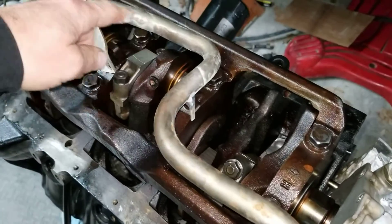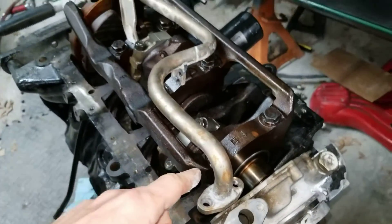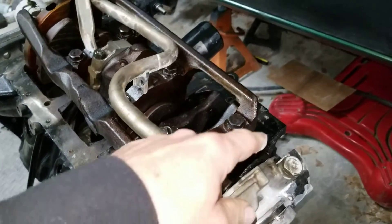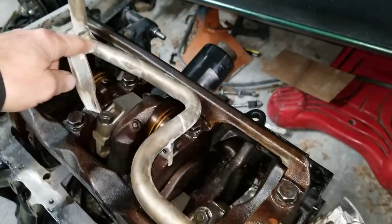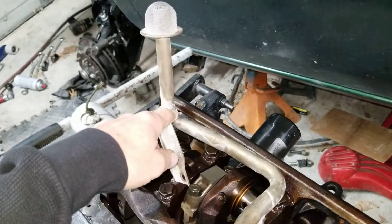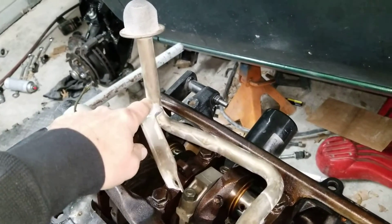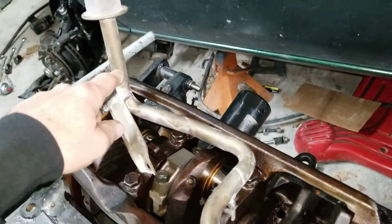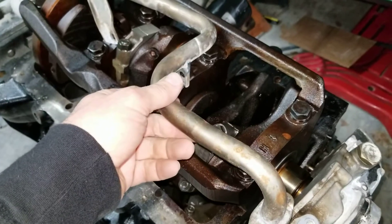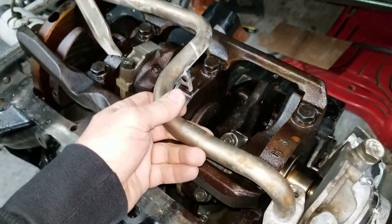The two-wheel drive one is basically the same but shorter — it's in the truck right now so I can't see it. But the important thing here is this jog — this is what a VG30 pickup tube looks like. On the VG33 they go straight, and I've never seen a two-wheel drive VG33 Frontier or Xterra, but it probably goes straight, and that's what I need if they make such a thing.